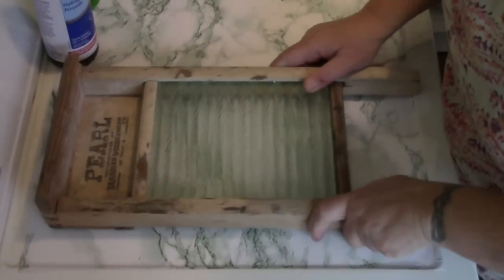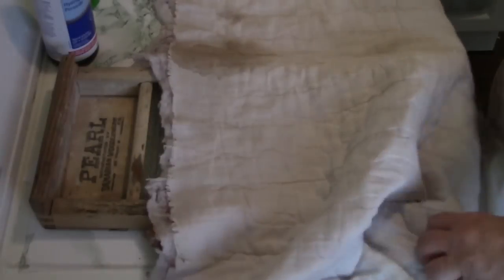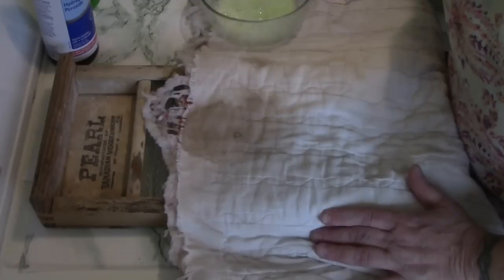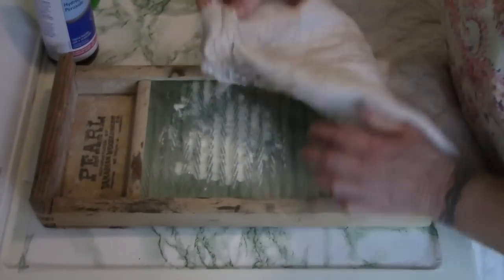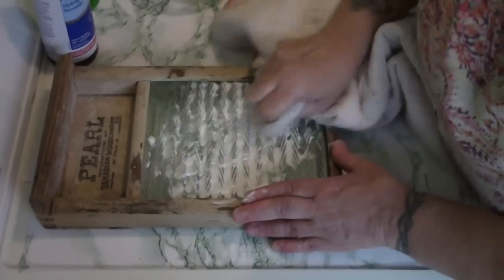Now let's get out the big guns. This is my washboard — you've probably seen me use this in the past to set jars on when they come out of the dishwasher. But this, my friends, is a tea stain. Somebody put a tea bag down on it. Let's pour some of this right on this stain and then give it a rub on the washboard. Trust me, folks, these are all seriously set-in stains.